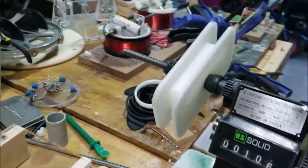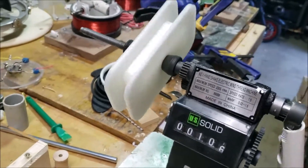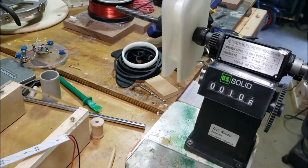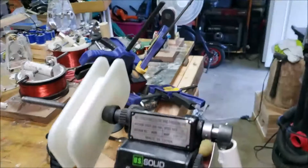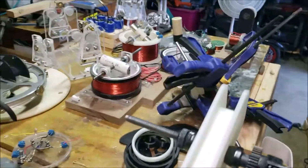Here's my coil winder. I took off the counter because it had a multiplier on it — each one turn on here counted as about five or six turns on the output end. Here's the gear for it so I can always put it back.